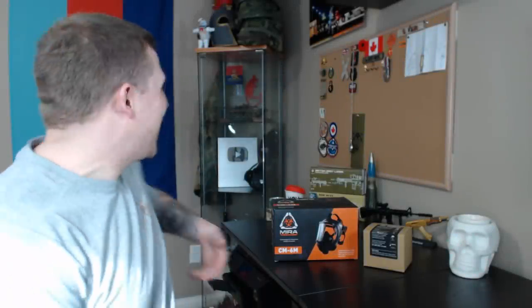Hello everyone, it's me again, Matsmus. We are back in the backdrop setting of me doing just a one-on-one video with you guys, and we are doing a product review today.